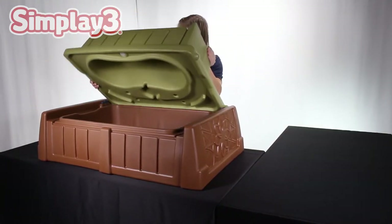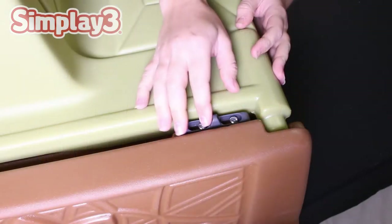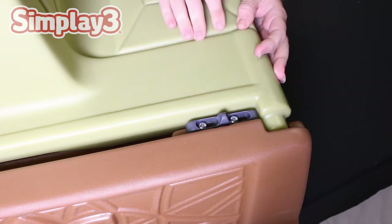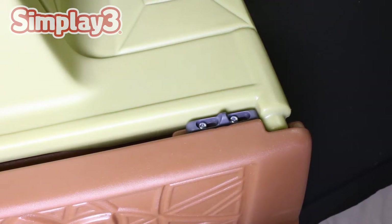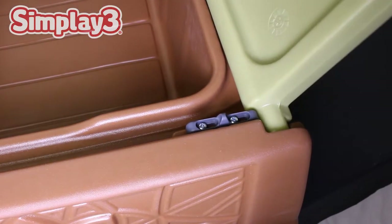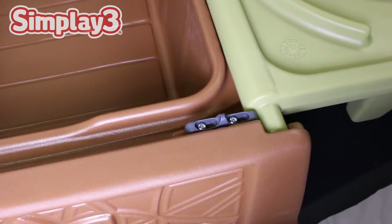Set the bench piece down on the unit with the hinges falling into place by the installed locking mechanisms. To lock in place during play, open the bench and slide the notch on both sides towards the extended bench piece. This will prevent the bench piece from tipping or falling out of place during play.